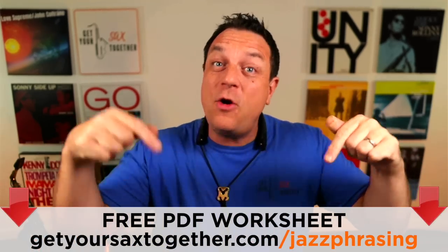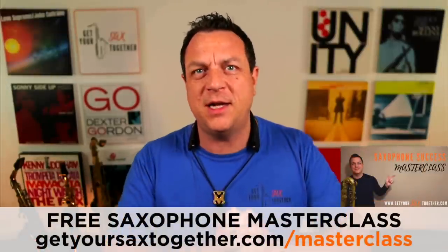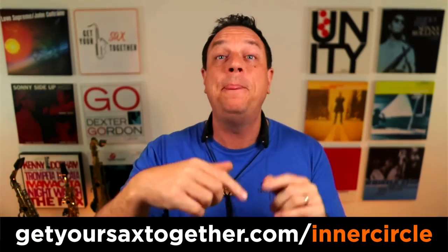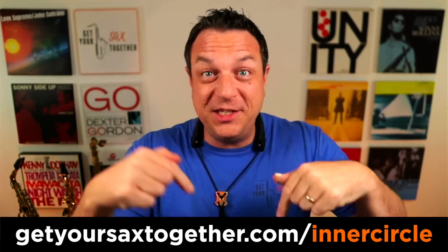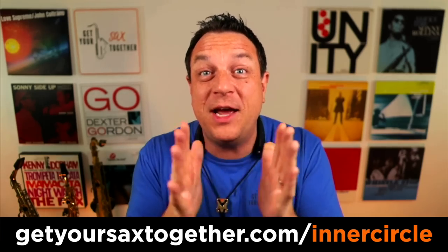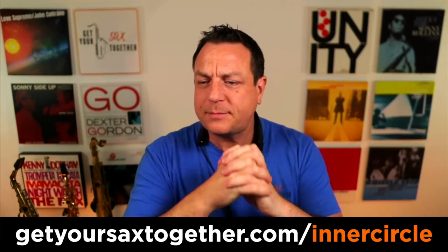That's all we've got time for this week. I really hope you've enjoyed this lesson as we delve into the murky world of jazz phrasing and get you sounding like a real pro when you play jazz. Don't forget to go and get your free PDF using the link in the description. You can get my free Saxophone Success Masterclass anytime. There is also the opportunity to step inside the Inner Circle membership for seven days, absolutely free - including a bonus video for this week where I show you how to work out the phrasing for a solo you've already got written down. Go check out the link to join up - it's a seven-day free trial, no harm, no foul.